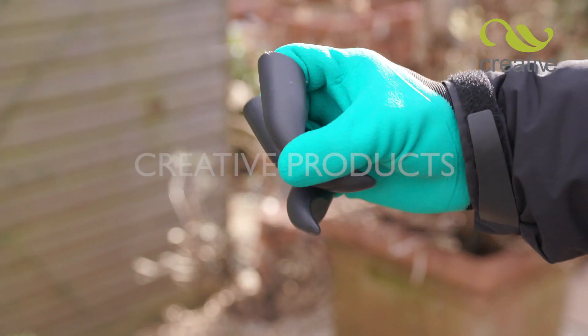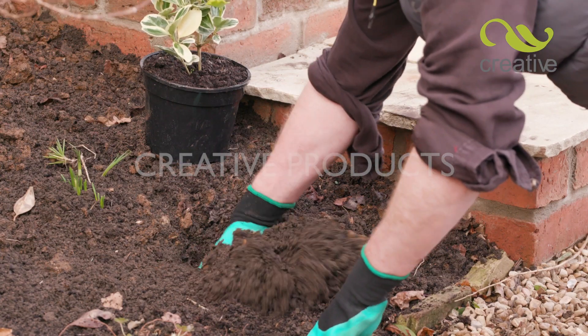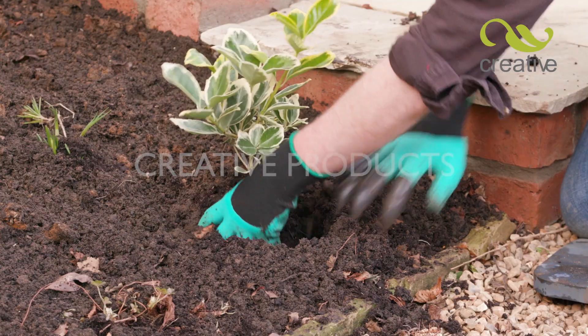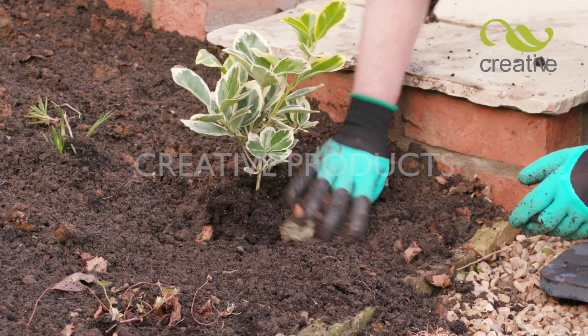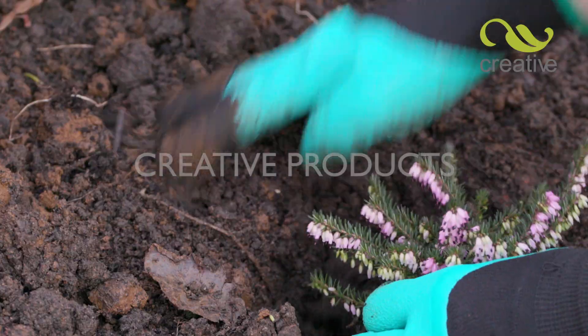The tough but flexible waterproof gloves with built-in digging claws give you the power to dig and plant without the need for garden tools. With these amazing gloves, you feel more connected to the soil. The strong built-in claws make digging, planting and raking quick and easy.